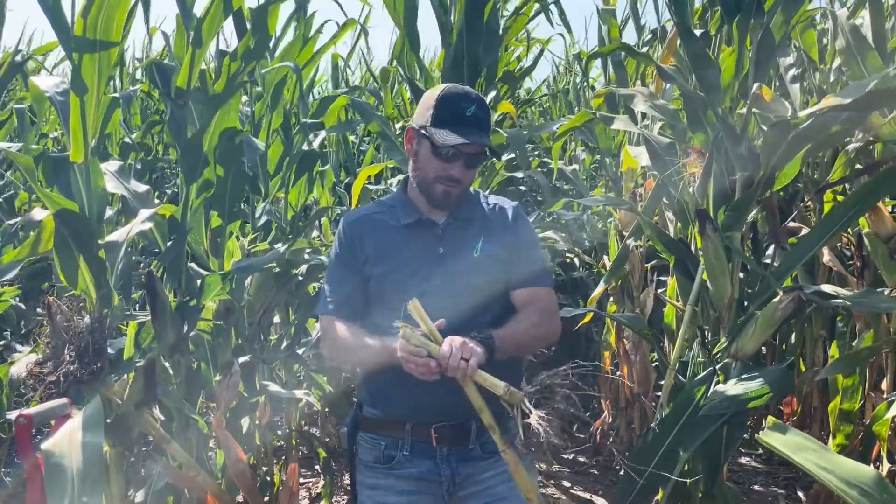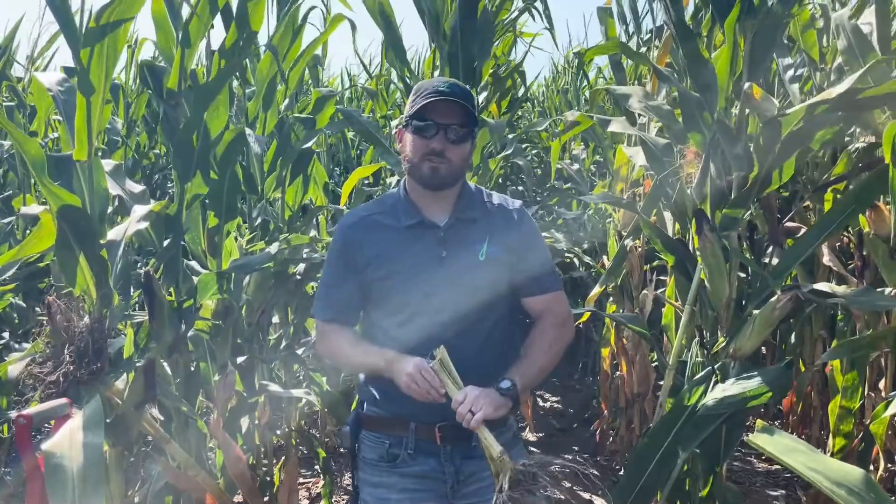Welcome back to another agronomic update here in north central Iowa. I'm Phil Long, regional agronomist with Liquid Grow, out in the cornfield today talking about stalk rots.